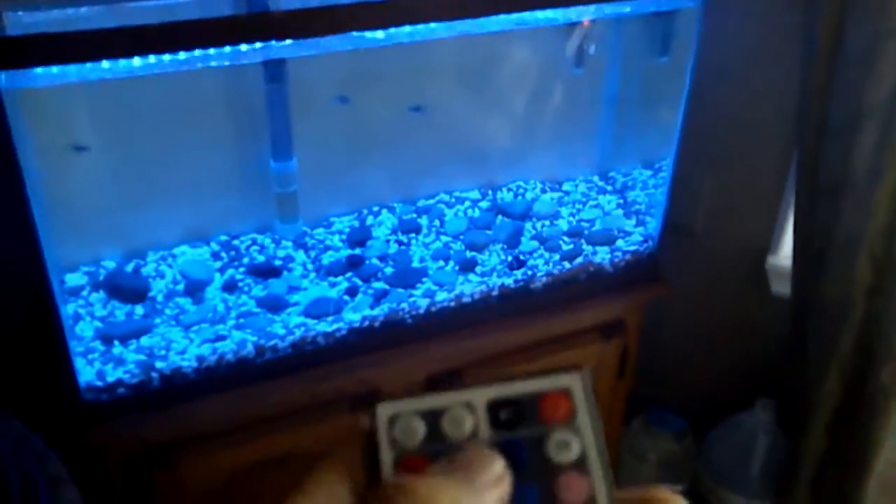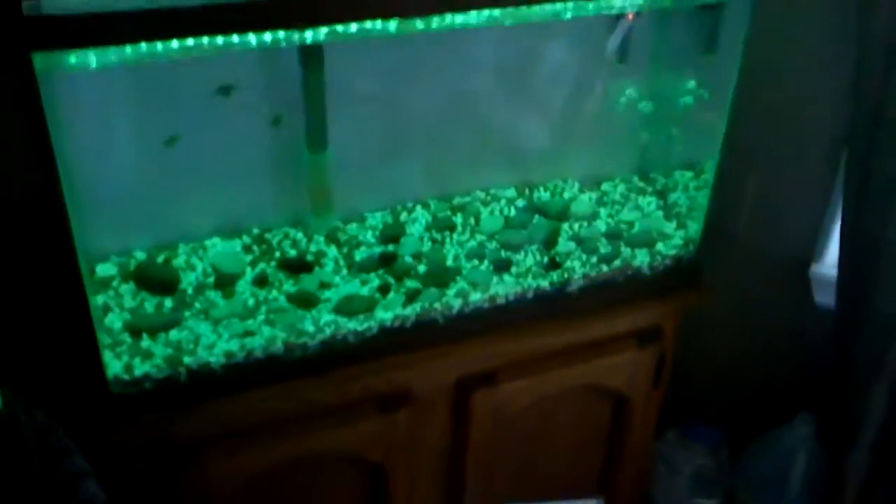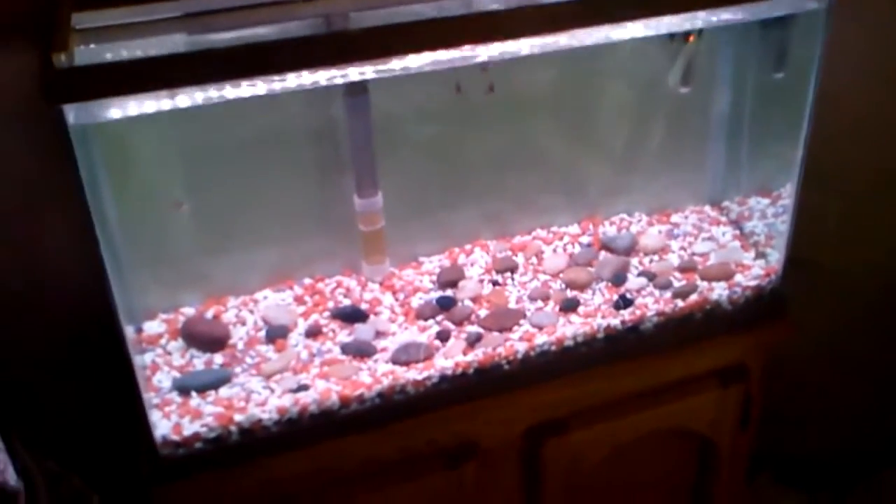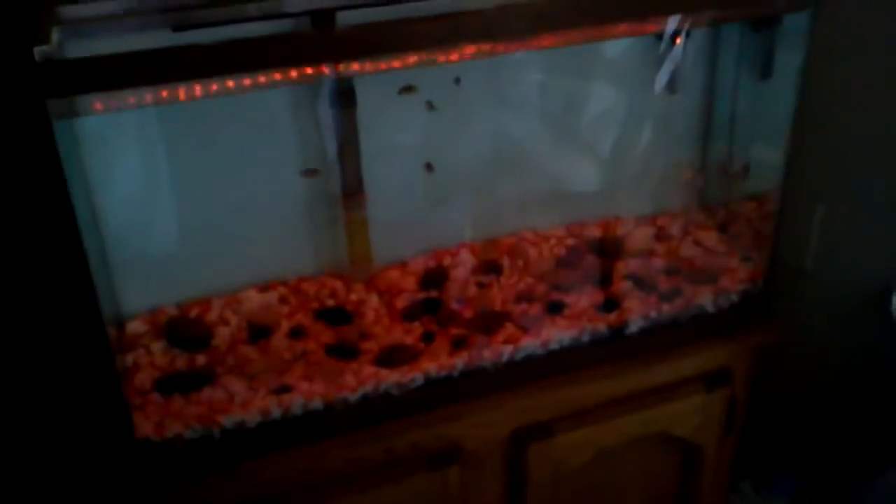Right now it's fading through all the colors — I set it really slow. We'll try it on blue. It's really bright, pretty damn bright. You can change the dimness too; you can see any other video that explains the remote. This works perfectly. I just need to finish cycling the tank. Also, if you have one of these little controllers and your power supply is on a timer, when power turns back on it automatically resumes from where it left off.